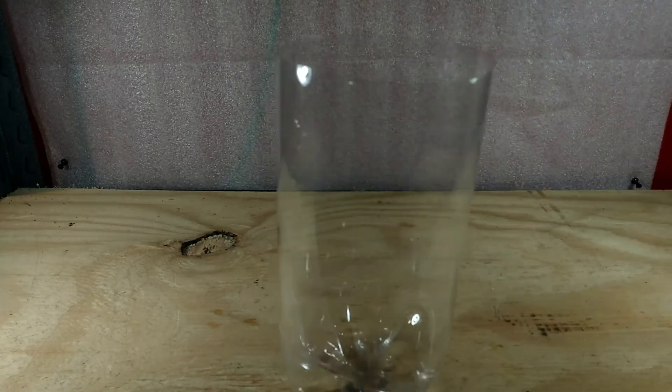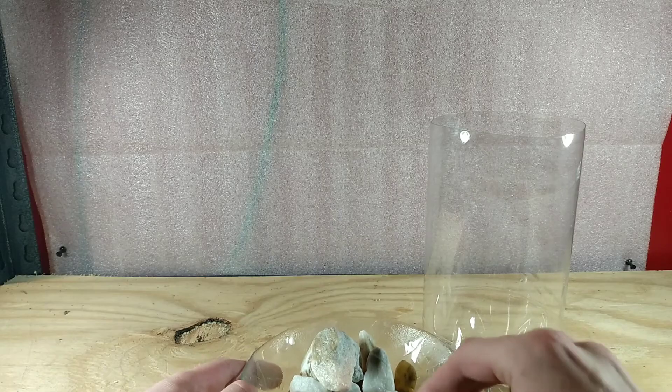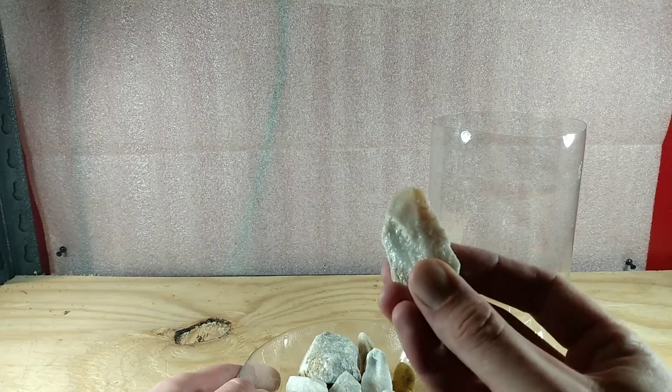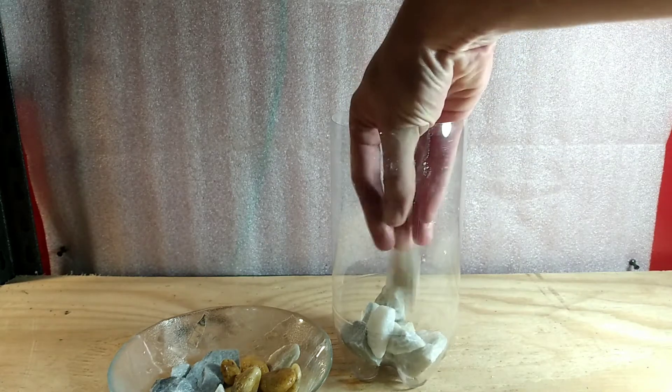Nothing fancy — we're just getting the sharp edges off. Next up we're going to find our substrate. I like to use marble chunks and pond pebbles. These are commonly available at home improvement stores, and yes, they are aquarium safe.